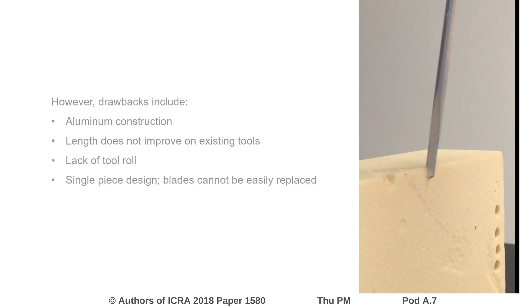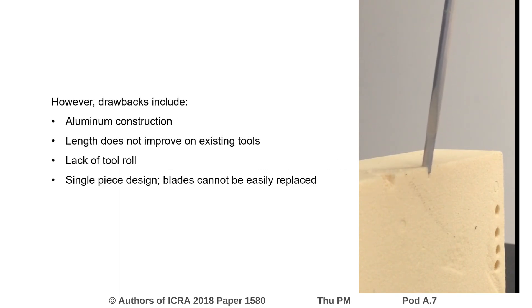However, as an initial prototype there are significant drawbacks. These include the aluminum construction which results in significant blade wear and low amplitude, a length that does not yet improve on existing systems, a lack of tool roll built into the mounting system, and a single-piece design in which components cannot be replaced.